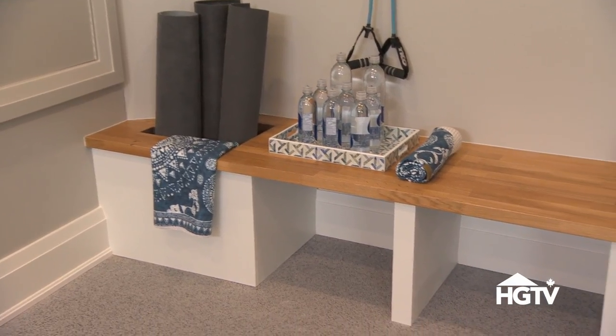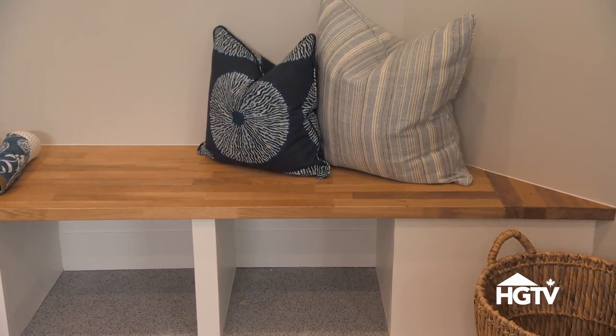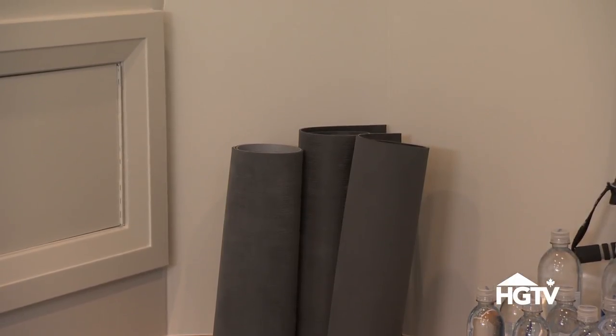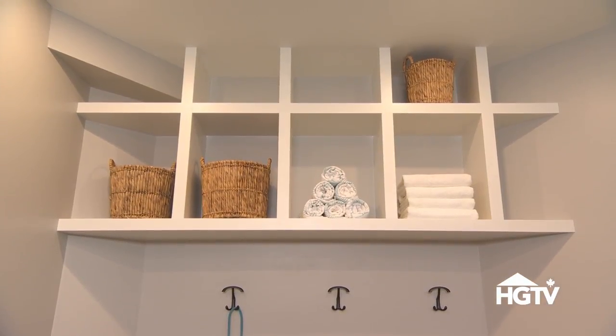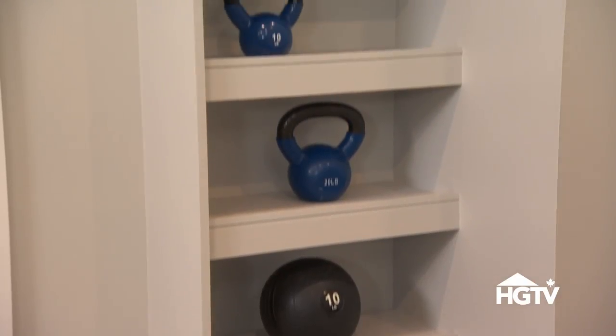Sometimes traditional cabinetry doesn't do the trick for gym storage. Get creative. Install a bench for putting on your shoes and also storing water bottles. Include a hole for yoga mats so they stand upright. Bands can go on hooks. Open shelves and overhead storage can be used to store the lighter and less used equipment. If everything has a place, cleaning up becomes less of a chore.